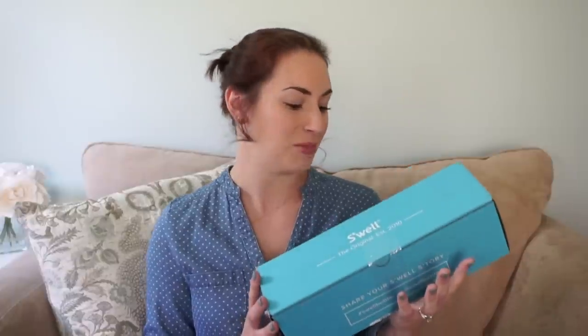Hey everyone, this is Kate Schwenke and I have a new unboxing video for you guys today. I have my very first S'well bottle and I'm really excited to open it and show you guys my first impressions. I heard about this company about a year ago from my friend Ashley, who is Gator Mom on YouTube. She has quite a few of these bottles and she inspired me to order one. I'm excited to see what all the fuss is about because this has been such a highly popular item.